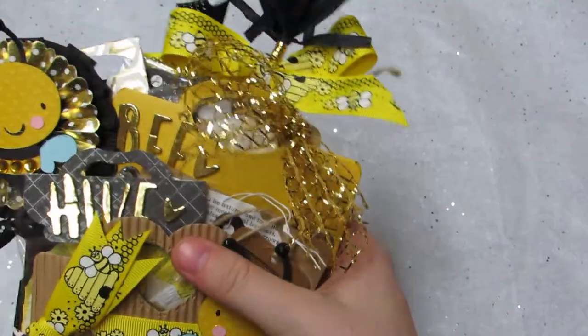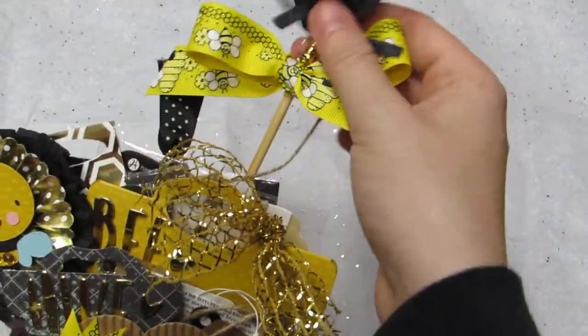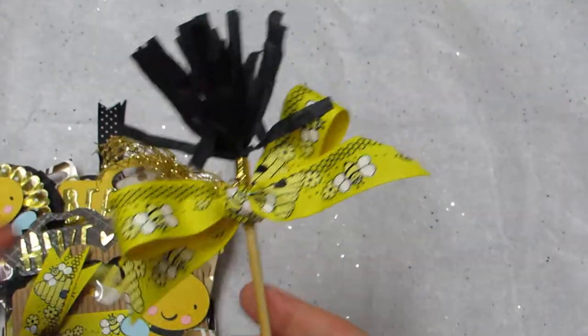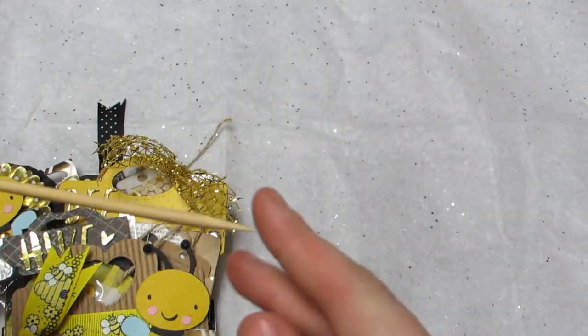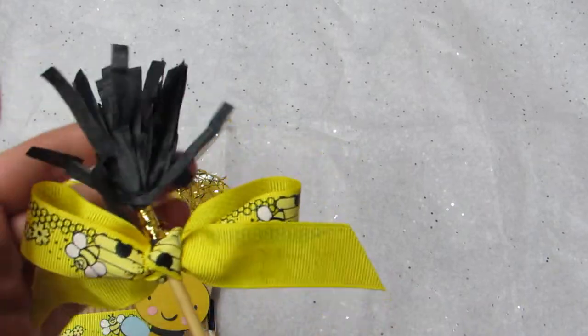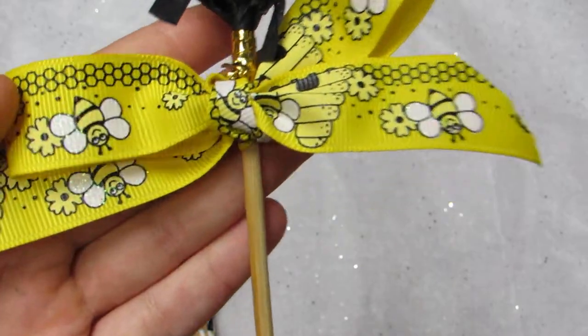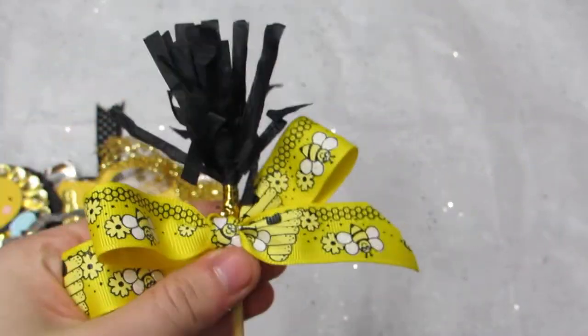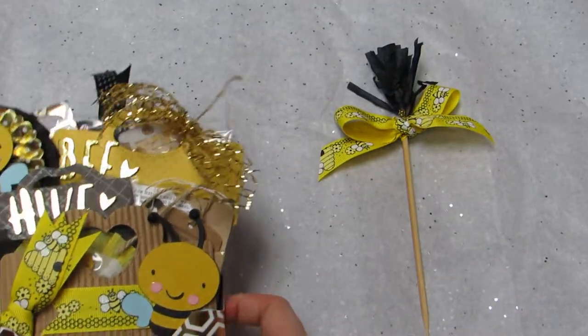So I'll start with these. This is a little pick from New Year's at Target's dollar spot last year, and I just tied a bow with this cute ribbon. Isn't it adorable? Oh my god, it's so cute. I love that ribbon.